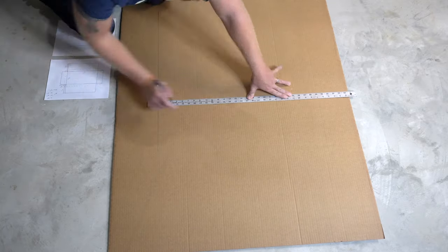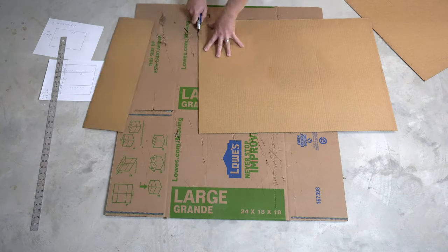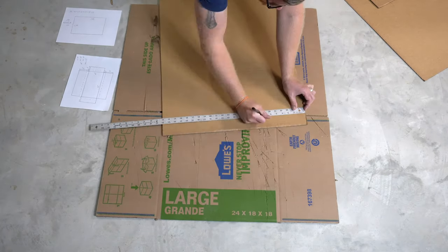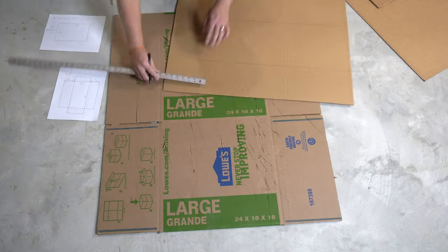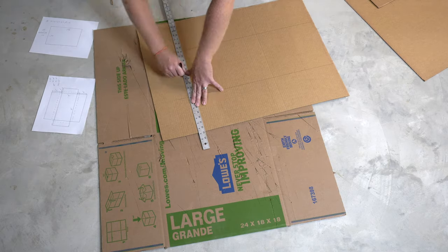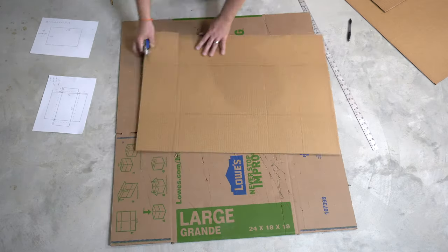Utilizing the drawings I just did, I begin marking the dimensions on the sheet of cardboard. I start with the outside dimensions of 33 inches and 24 inches. I recommend putting a piece of scrap cardboard under your cut piece to prevent damaging your blade or the surface you're cutting on. Next I mark my cutoffs to make the flaps at 5 inches in length and 6 inches in width.